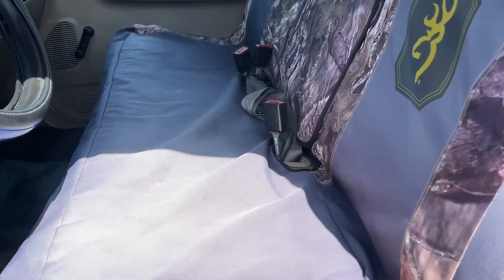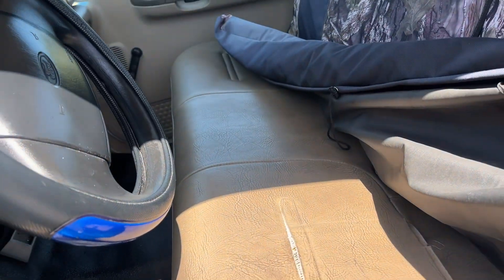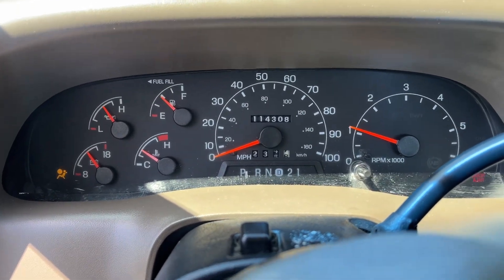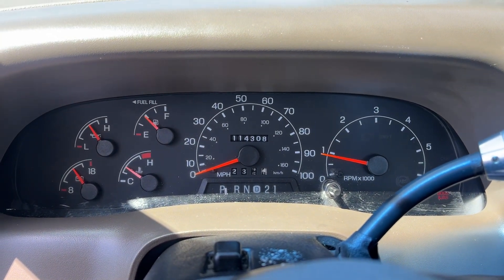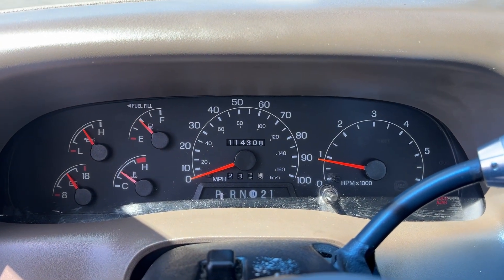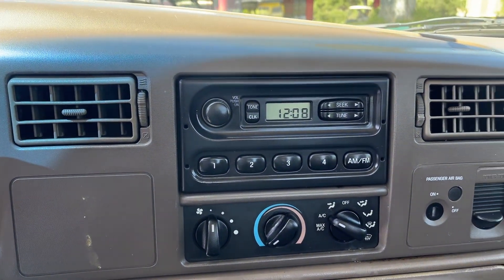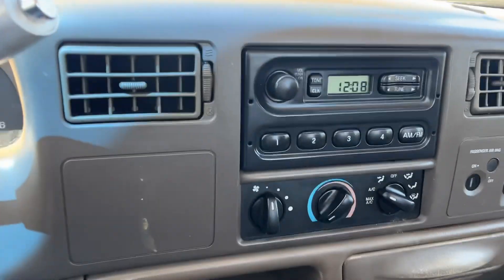Got a seat cover on there — seat's a little torn up just on this one side, but no big deal. The seat cover's pretty nice, it's like a camo. No lights or anything on the dash, 114,000 miles, ready to roll, AC's nice and cold. Just a basic, basic truck right here.